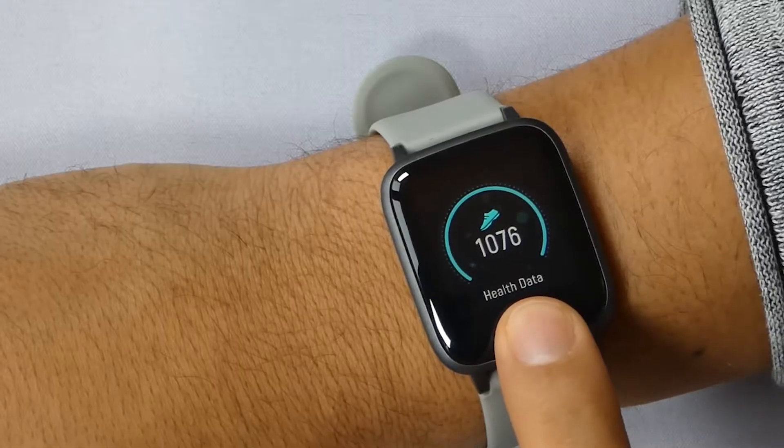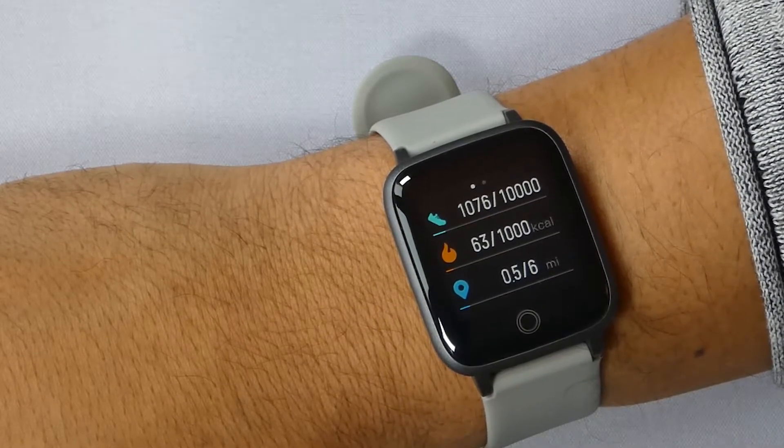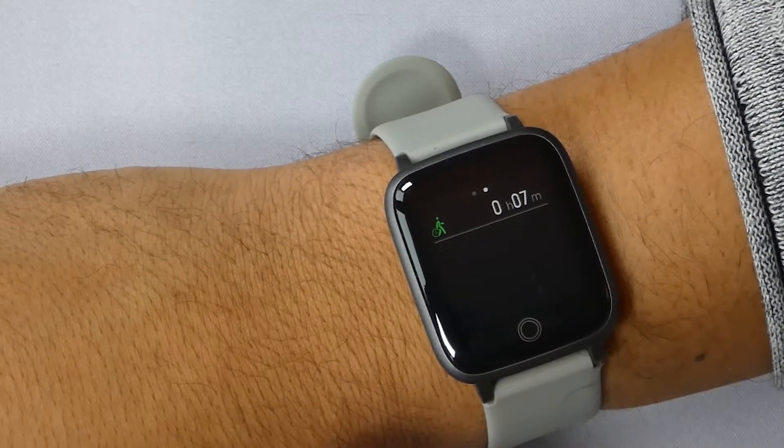Second are the health data. This feature will tell you your daily steps, your burn calories, and the total amount of miles you travel a day on your smartwatch.